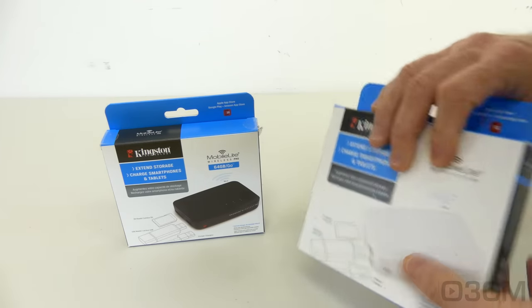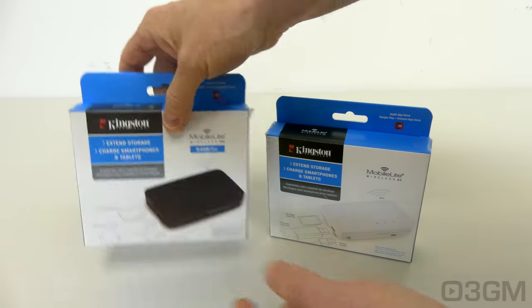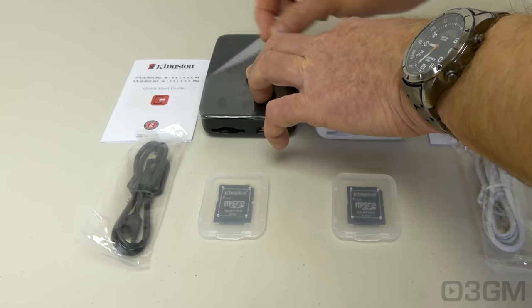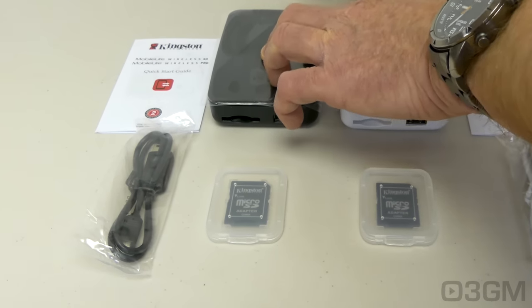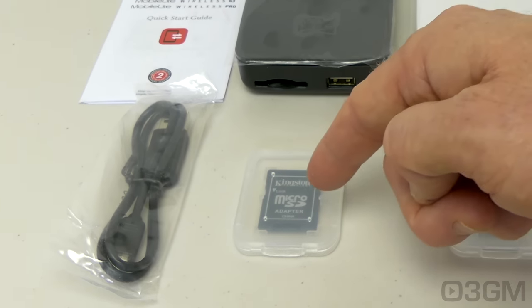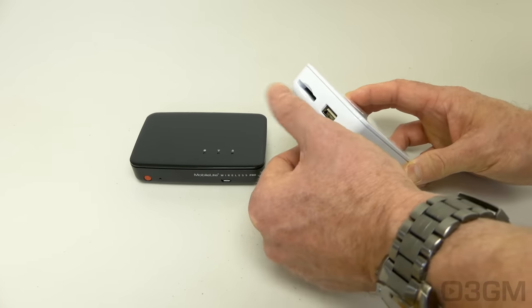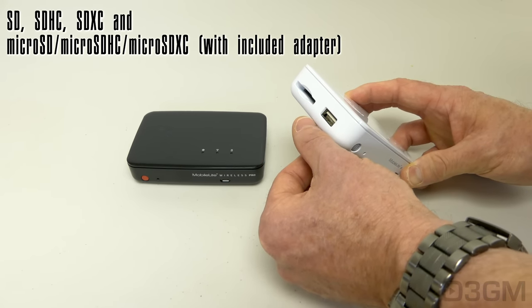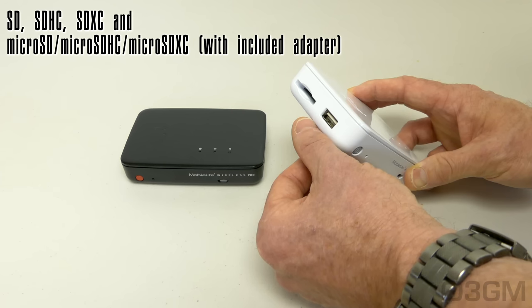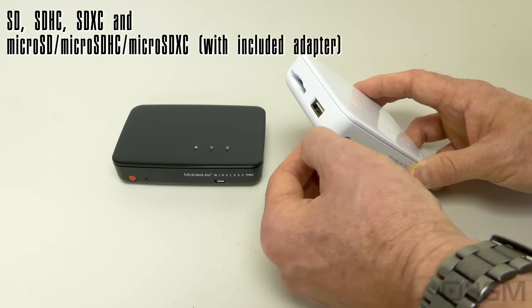The packaging for each is quite nice, detailing the important information on it. Included in both is the main unit — which has a piece of plastic on the top to protect the shiny surface — a quick start guide, a micro USB cable, and a micro SD adapter. The inputs for storage are USB and SD, and it reads SD, SDHC, SDXC, micro SD, micro SDHC, as well as micro SDXC with the included adapter.